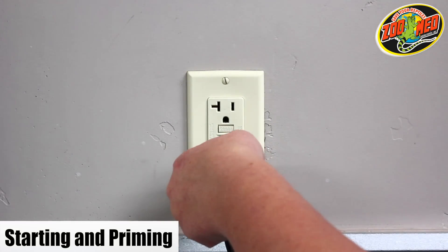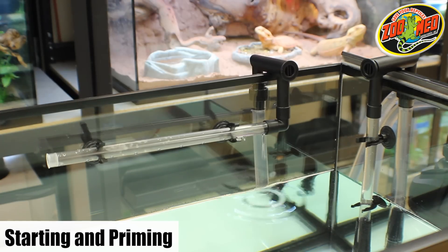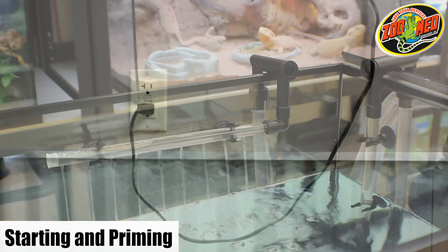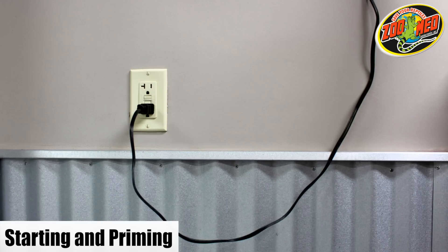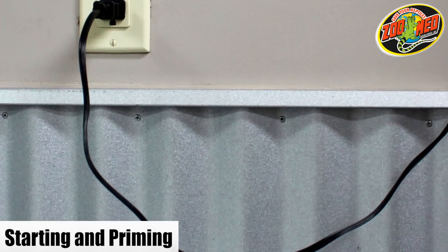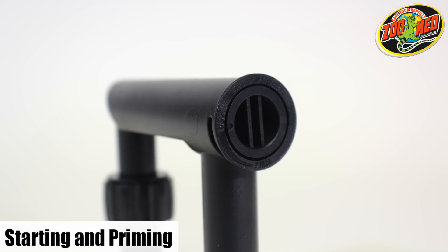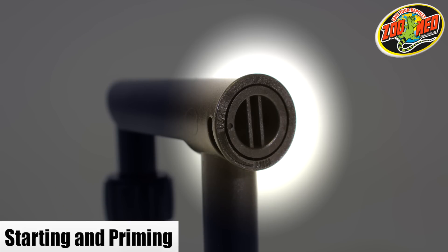Now plug the filter in and it should instantly turn on. For safety reasons, it's recommended to have a drip loop. Do this by letting part of the filter's cord hang below the power outlet. The water flow can be adjusted by changing the controls on the intake and outlet elbows.